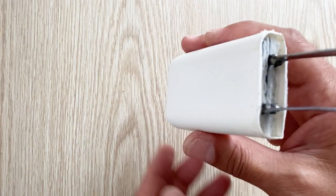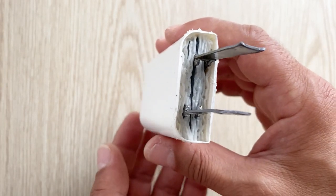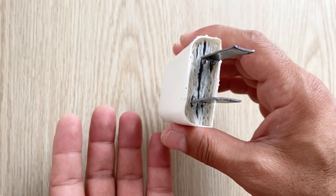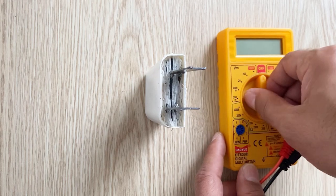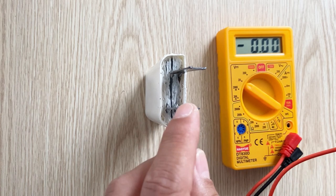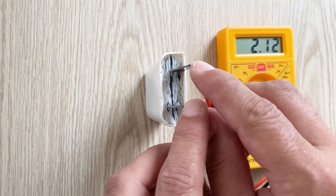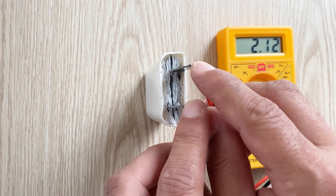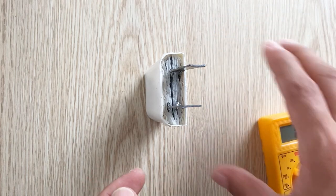After charging for three hours our battery is ready. Now we will test it — let's see the voltage and the capacity. First let's measure the voltage. As you can see there is 2.12 to 2.13 volts inside our battery. It's pretty good for a one-cell lead acid battery.